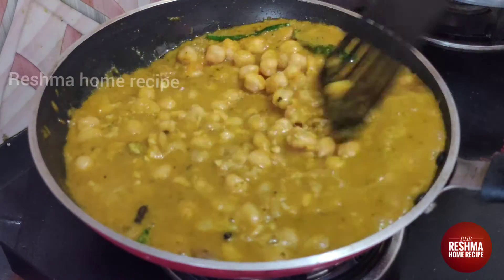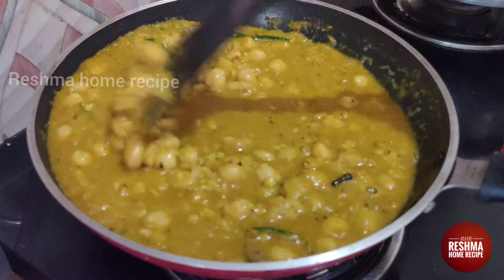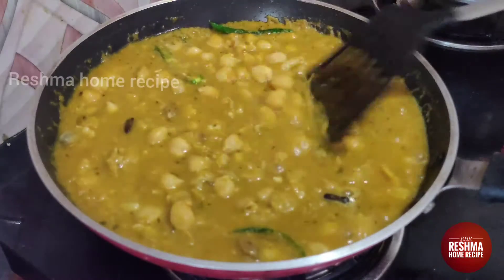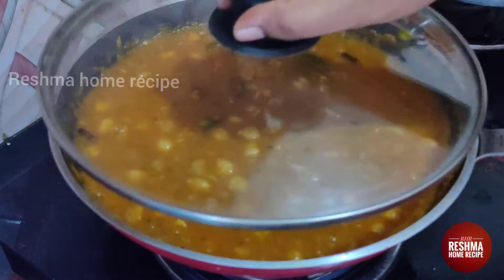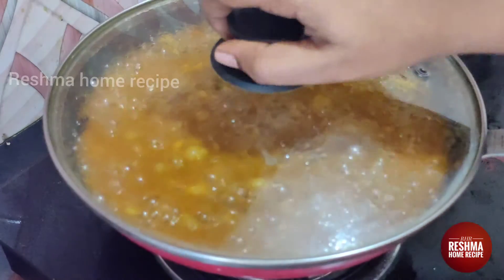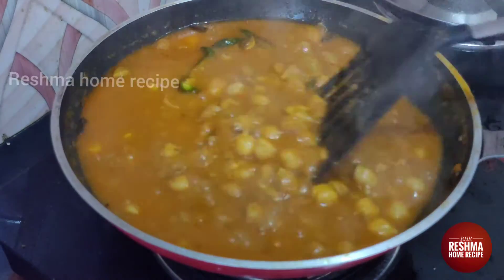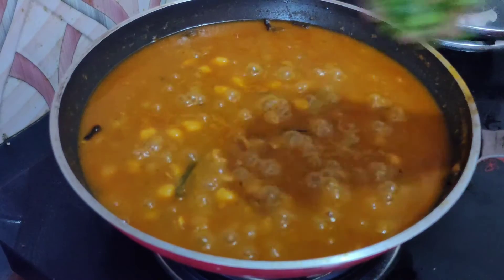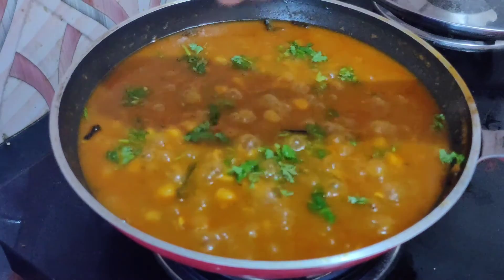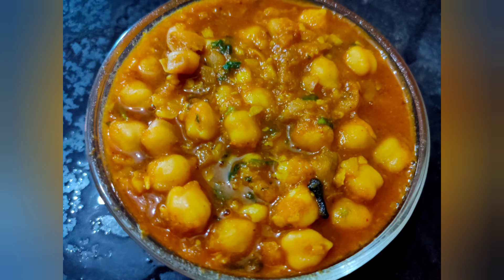Now it is thick. We have to cook for 3-5 minutes and we will add a little bit to the top. That's it, we are ready. Please like and share and subscribe. Thank you for watching.